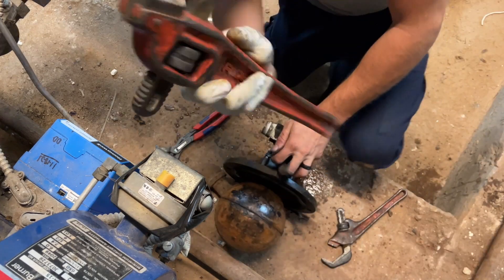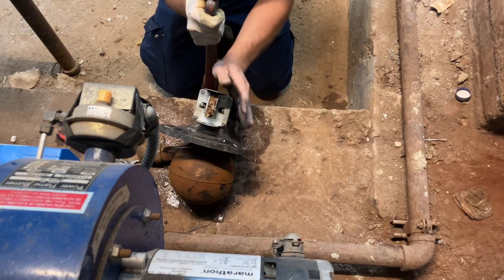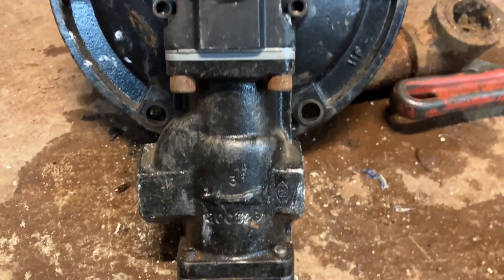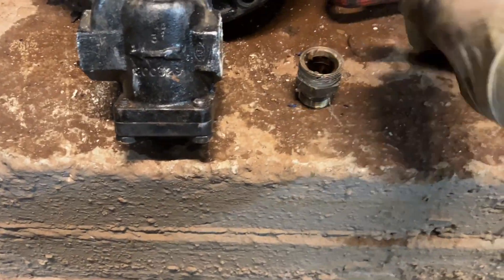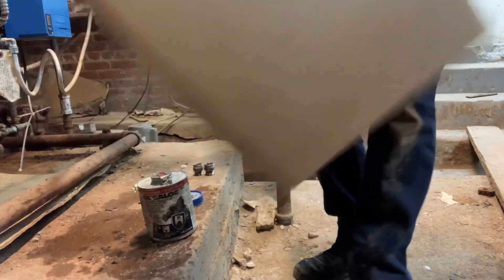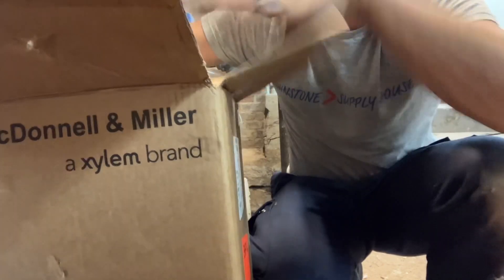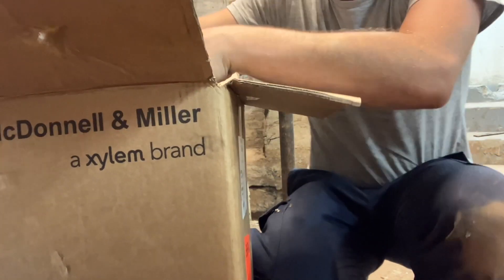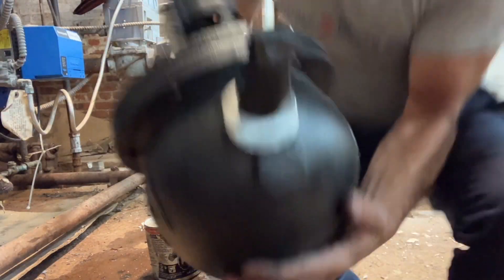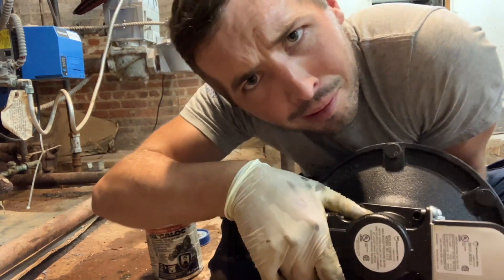I gotta bring in the big guns. Did you know it's cheaper to buy the entire thing than just this part? Go figure.